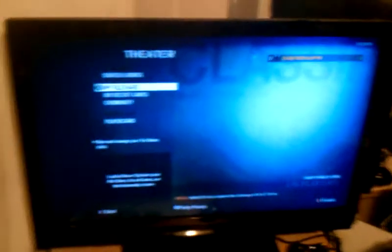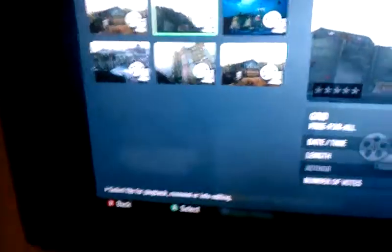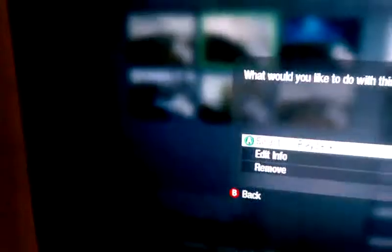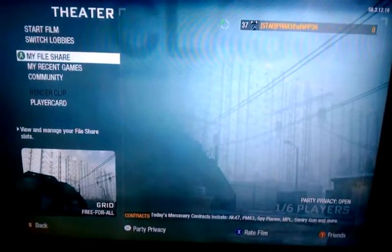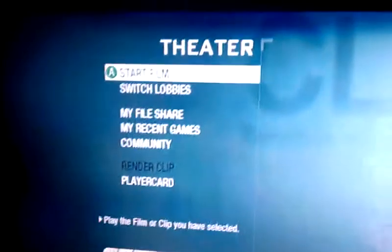This is my 42-inch LCD. I didn't go with the LED — I couldn't afford it, it's too expensive. Let me show you how I do this real quick. Let's go into my file share — you can see in my file share, if I save a game I'll save it to my file share, then I'll pick one, select for playback, it'll load up. Theater mode. So now as it loads up, I can go in and start the film, and as it's loading here you can see on my laptop it's doing the same thing.